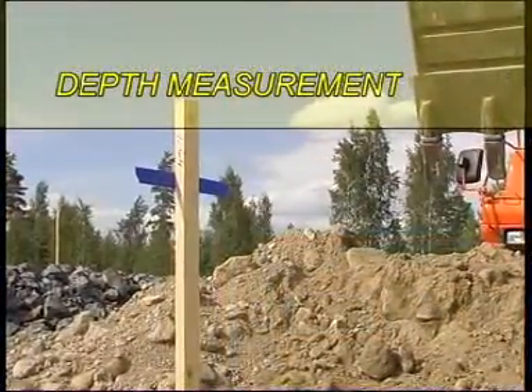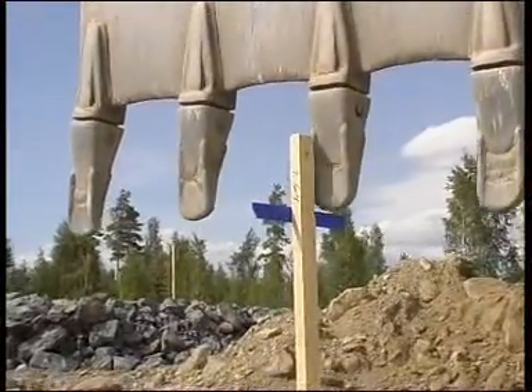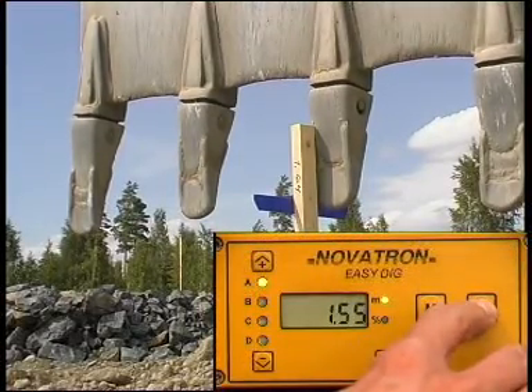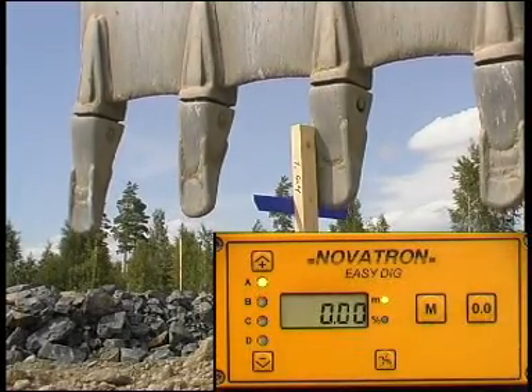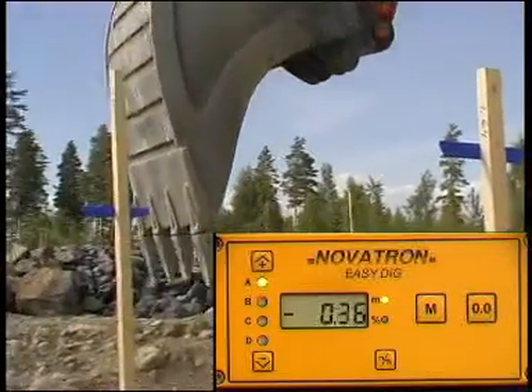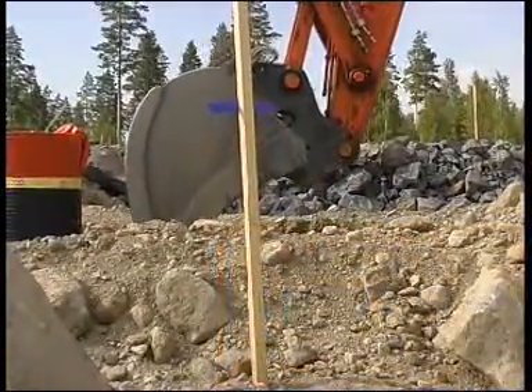It's easy to measure depth and grade with the EasyDig system. The display is zeroed first, having the bucket tip on the benchmark, and then resetting the display using the zeroing button. The EasyDig now shows the height of the bucket tip compared to the reference elevation or the slope of the bottom.